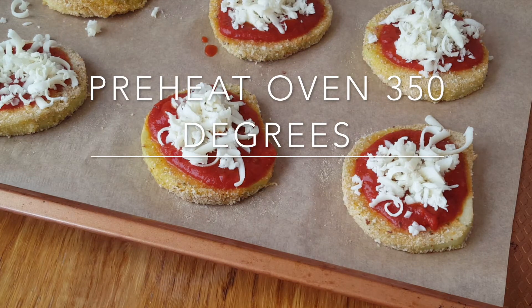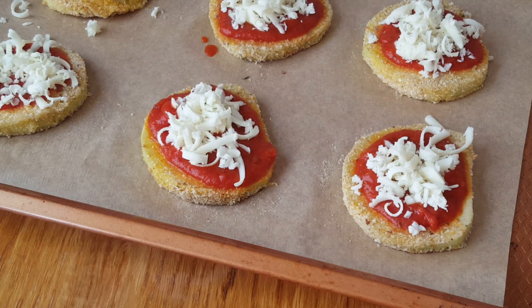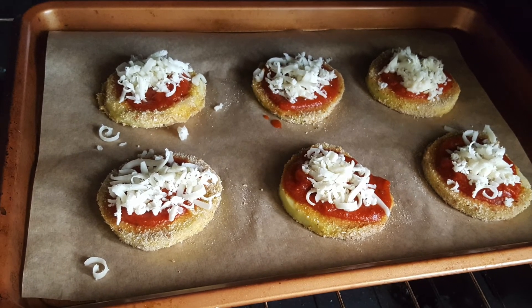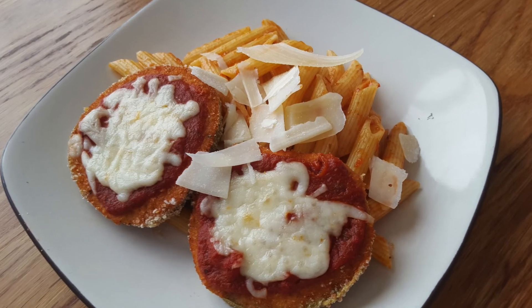Preheat the oven to 350 and they're ready to go into the oven. You're gonna cook it for about 15 to 20 minutes and here you go.